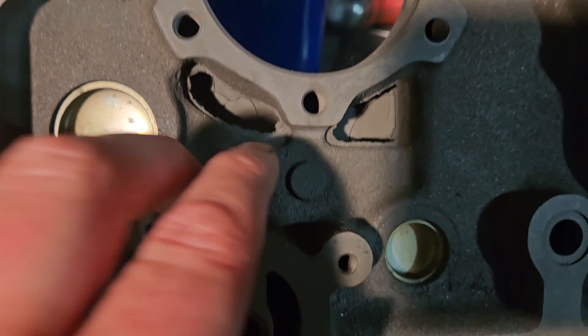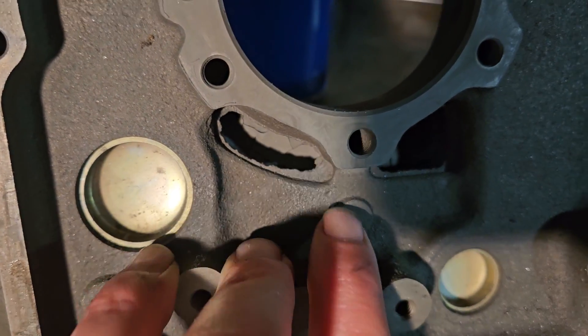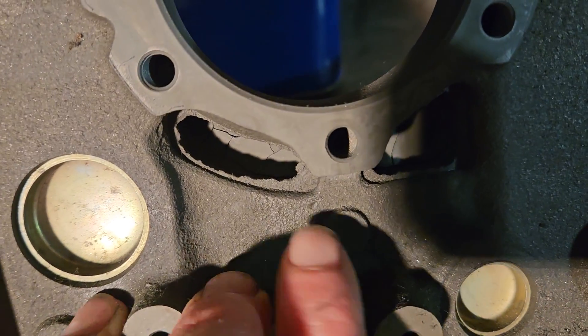That flange can protrude enough that it actually can break off. I've seen chunks of this down in the oil pan — that's no good. And it can cause a lot of grime buildup on the backside, which is also no good.